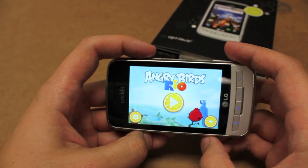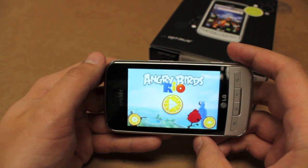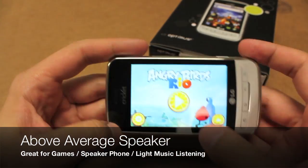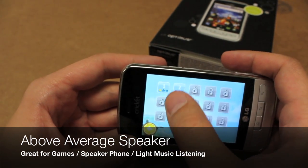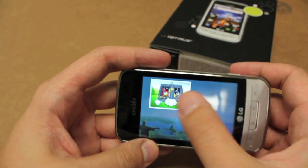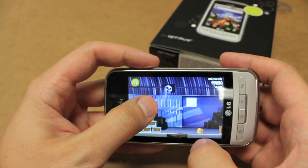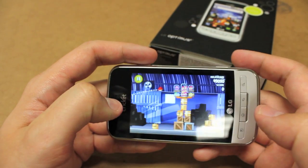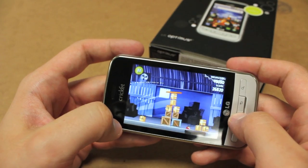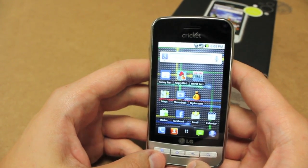I picked up Angry Birds so check that out. One really good benefit of this phone is it's got a really great speaker on it. You can run Angry Birds — pretty sweet. It's really good that it can run the latest version of Angry Birds.